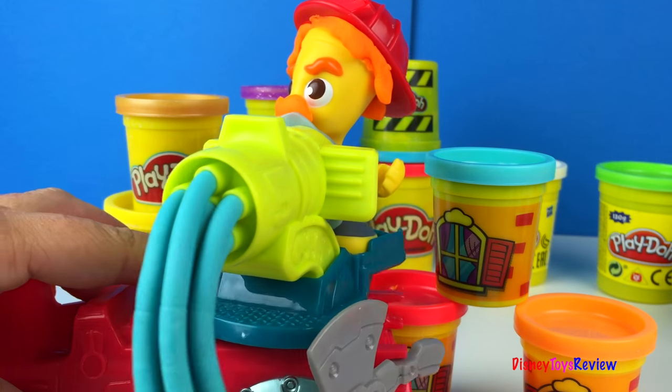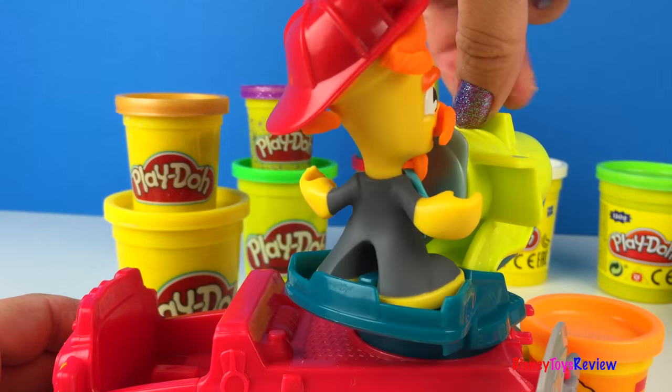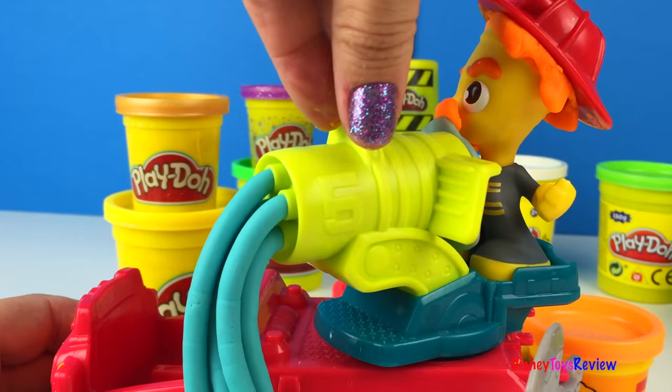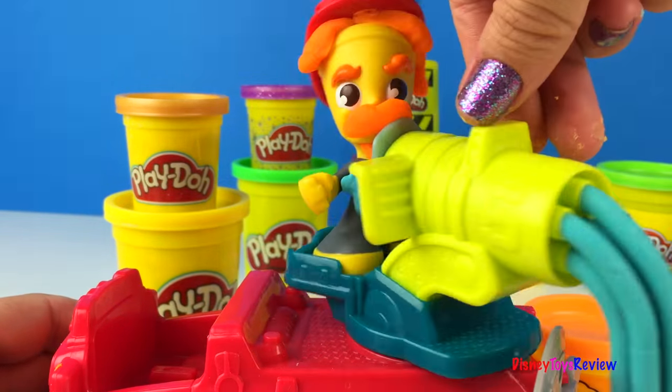It looks like our fireman saved the day! Thank you guys for watching my video. Don't forget to subscribe and stay tuned right here on Disney Toys Review for more videos with your favorite toys. Let's go!